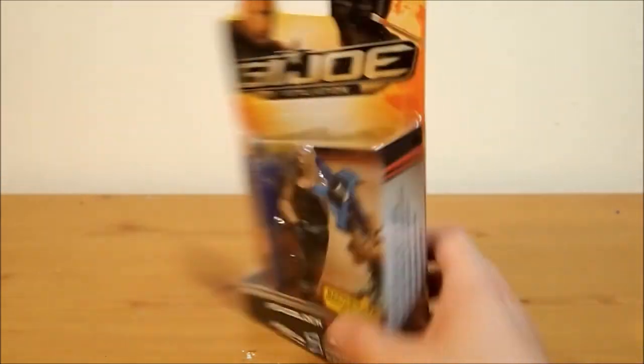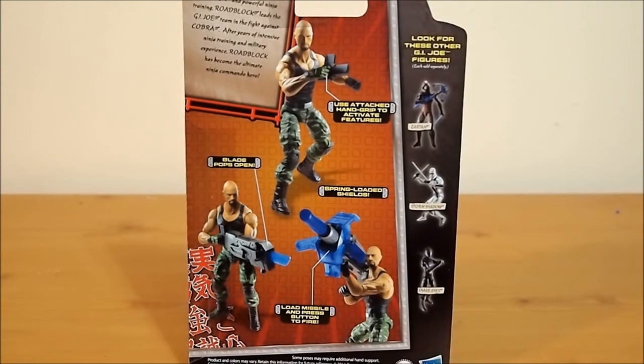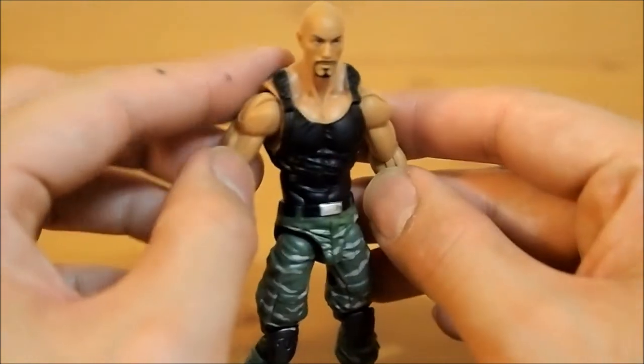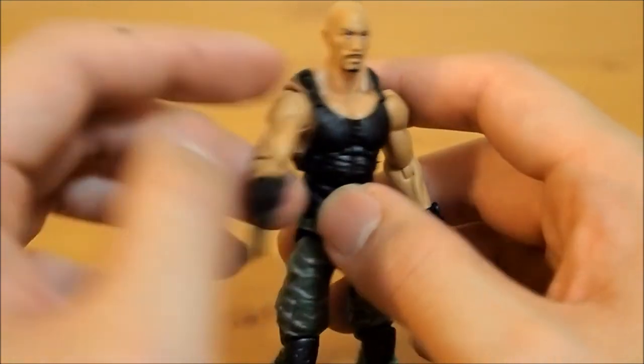Let's take a look at the back. These are like three, four — four-inch figures. Pretty cool. And let's open them up. Alright guys, finally we have Dwayne The Rock Johnson in the four-inch scale. It's a pretty good figure. Pros and cons — let's get into the cons first.